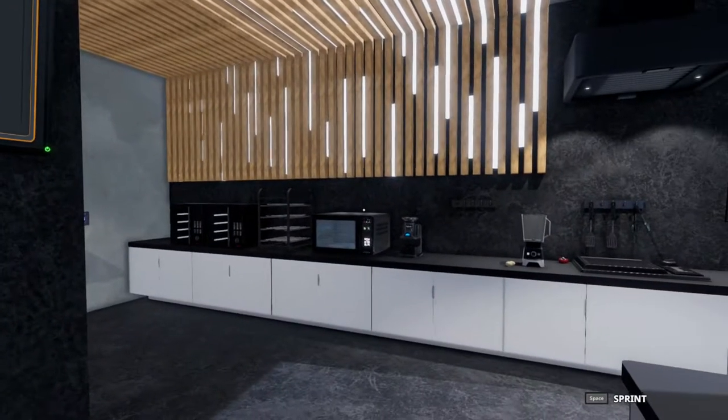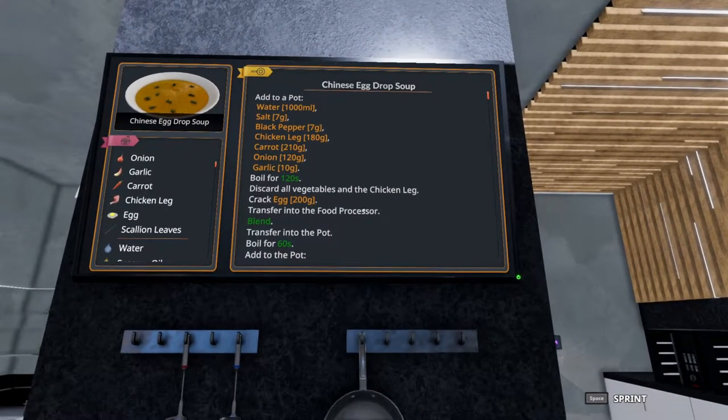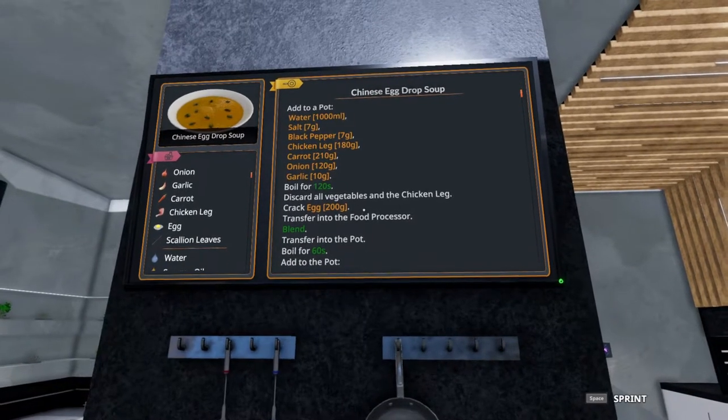Before we've done the easy version — it was certainly easy. You just had to pour some chicken broth in a bowl and away you went. Today we will tackle the regular version.